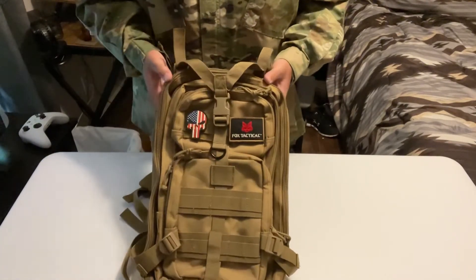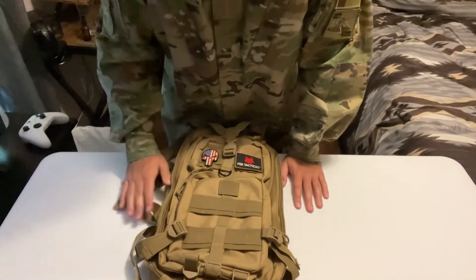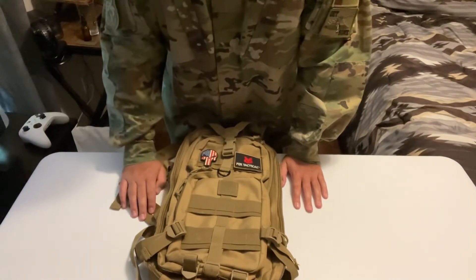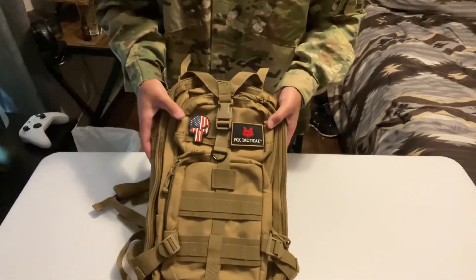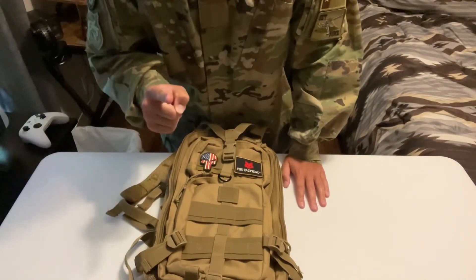That's the review of this backpack. Make sure you guys subscribe to my YouTube channel and leave comments below about this backpack if you're interested. As always, this is Operator Bandit Assault, and I'll see you guys on the field.